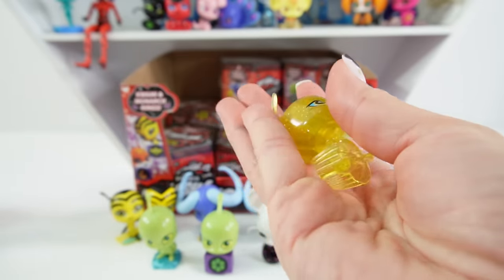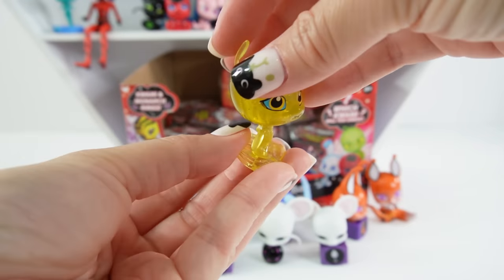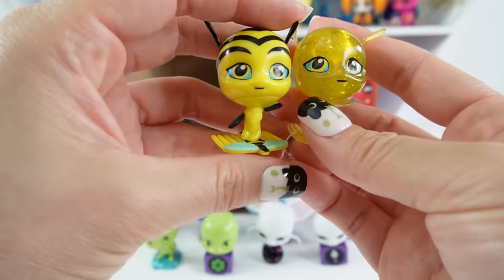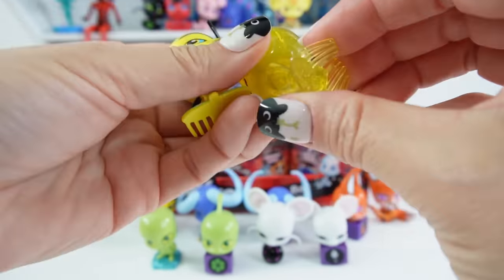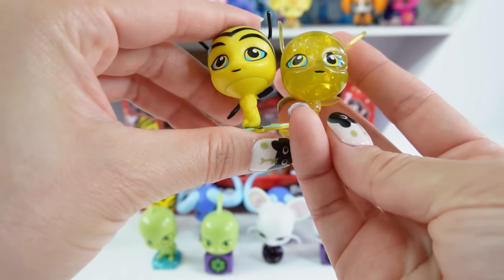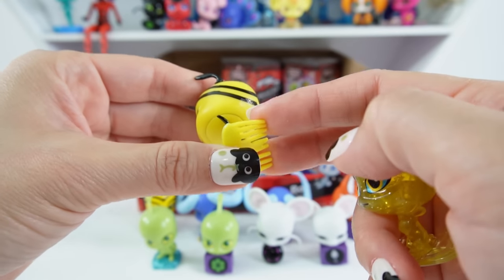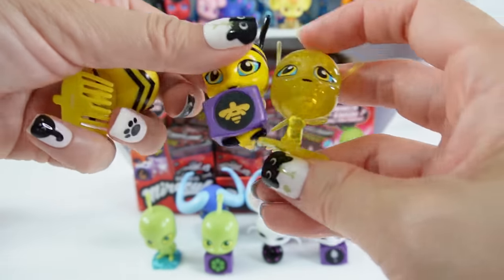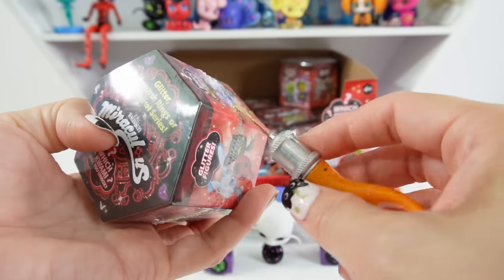Our first glitter! So here is Pollen as a glitter figure in the old design where Pollen is standing on top of the miraculous — the little comb. Comparing the two: the mold is pretty much the same except this plastic is a lot softer. It seems different because it is clear, so the material has to be different — you can bend it, whereas the original is a little more firm. But it is so cool that now we have the glitter, the monarch, and the original.